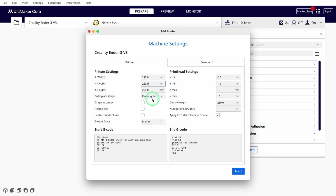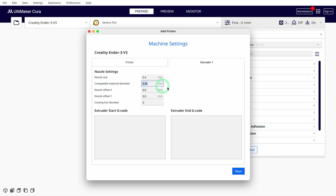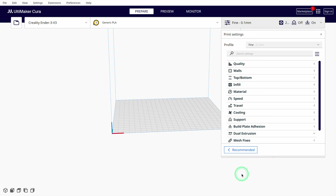It also has a heated print bed. And although its firmware is based on Klipper, we specify Marlin as the G-Code flavor. You can ignore the print head settings for now — they are only important if you want to print in the one-at-a-time print sequence. The two fields at the bottom contain G-Code snippets executed before and after each print. For the Ender 3 V3, these codes are relatively short. On the second page of the machine settings, we only need to adjust the compatible material diameter. And with that, we have successfully set up the Ender 3 V3 in Cura.